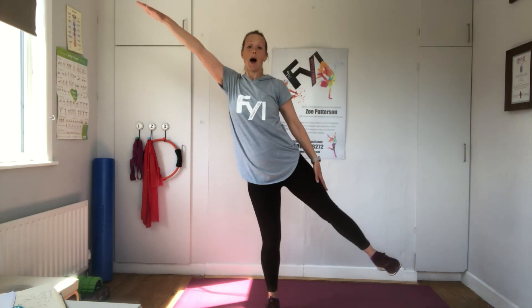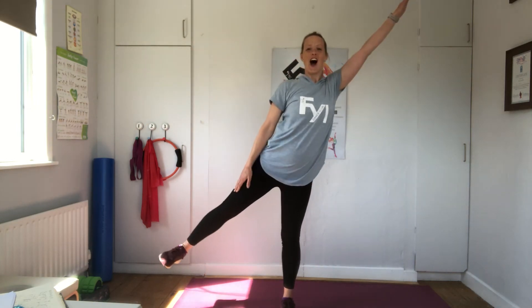Superman hold. Superman. Now together into opposites. Together. In two. Opposites. Together. In two. Opposites. Together. Reverse it. Opposites. Together. Other side. Opposites. Together. Take a break. Shake it out.